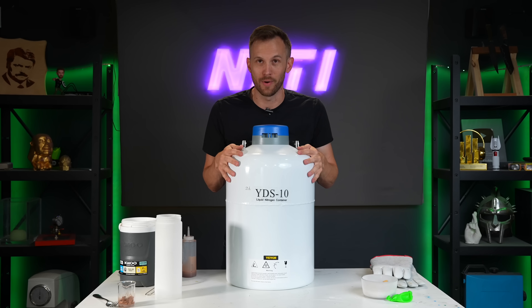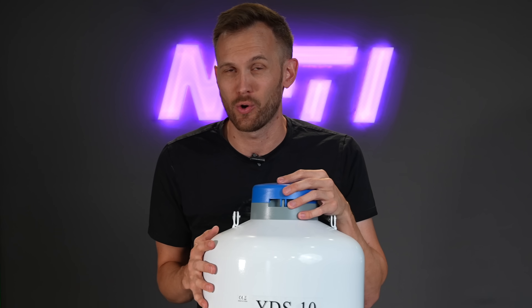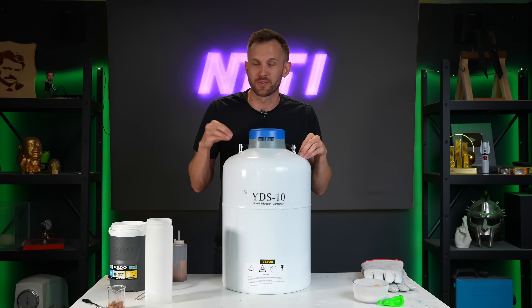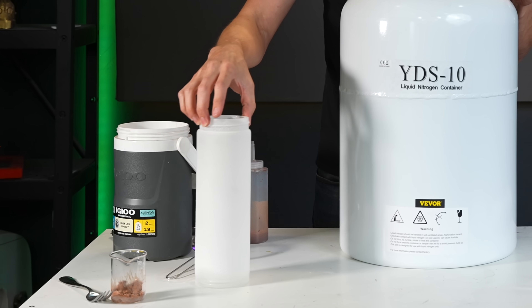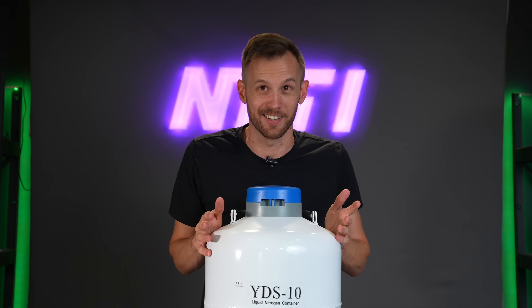So what is going on inside the liquid nitrogen dewar to make sure it stays cold? This whole container actually only holds 10 liters of liquid nitrogen, yet it's way bigger than a 10-liter container. I want to see what's really happening inside. Is it something like styrofoam walls like a cooler? Is it something more like the vacuum walls of a thermos, or maybe some combination of the two? The only way to really know is to open it up — and I don't mean just taking off the lid.